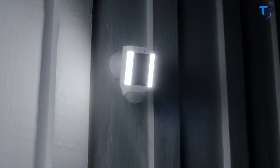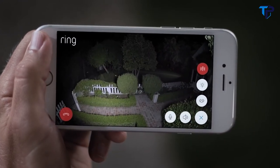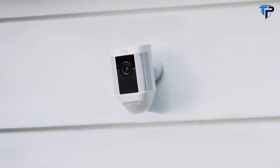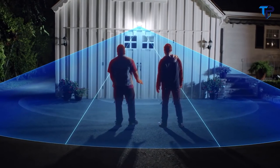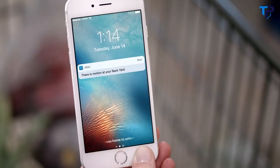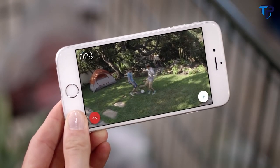Introducing Spotlight Cam by Ring — a motion-activated security light with an HD camera, automated recording and two-way talk that keeps you safe and protects your home. Bright enough to light up your yard. 270 degrees of advanced motion detection. Smart alerts to your phone, so you always know what's going on.